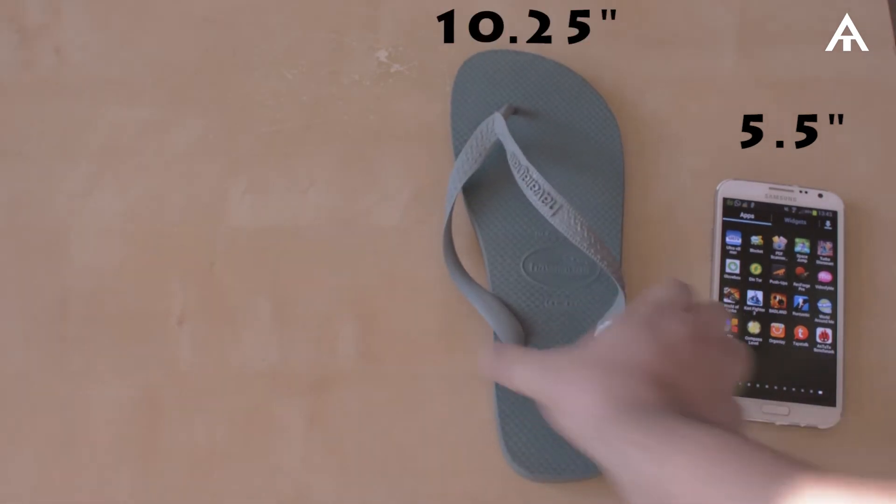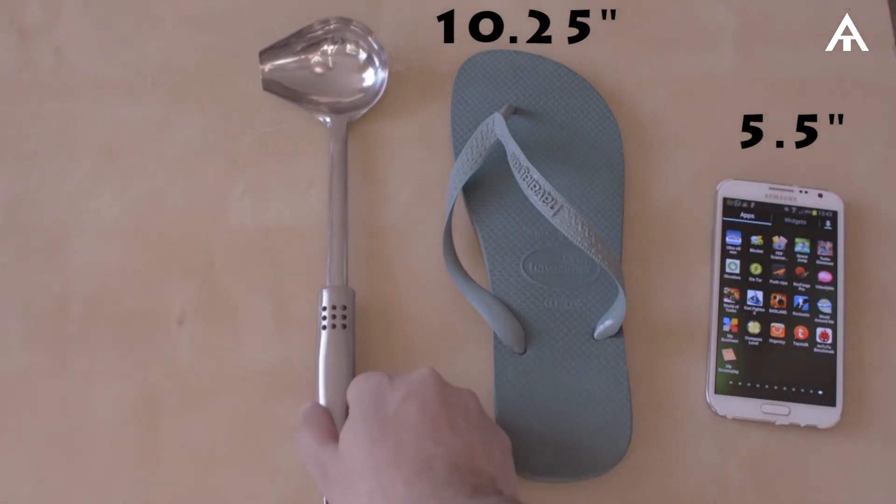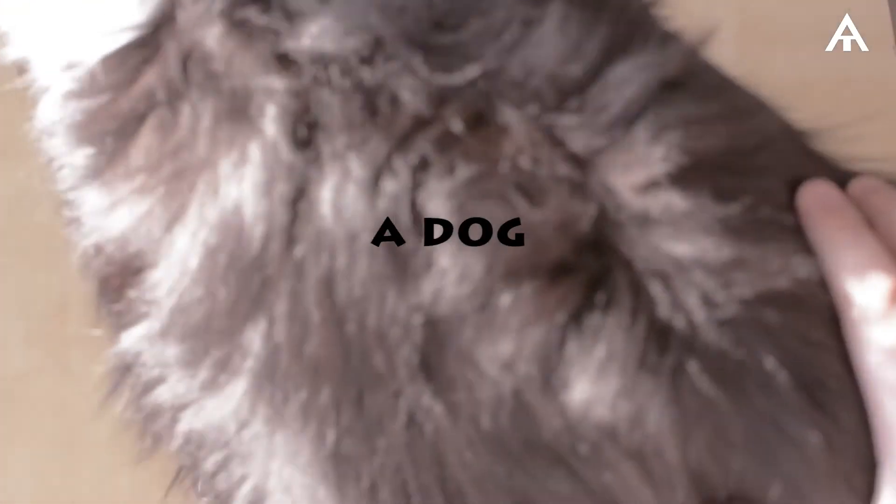The size of the Note 2 is 5.5 inches, while the size of this Flip-Flop is 10.25 inches. For you to have a perfect feeling of the size, I also compare these products with all the relevant and expensive products. Since size is about personal preference, this one I consider a tie.